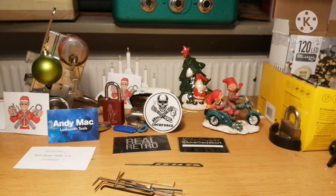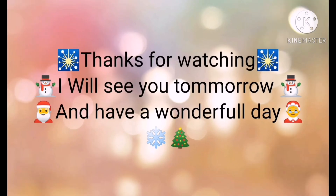And only 7 days to go — one week from now it's Christmas Eve. Thanks for watching. Remember: skill always beats luck. Have a great Christmas. Bye!